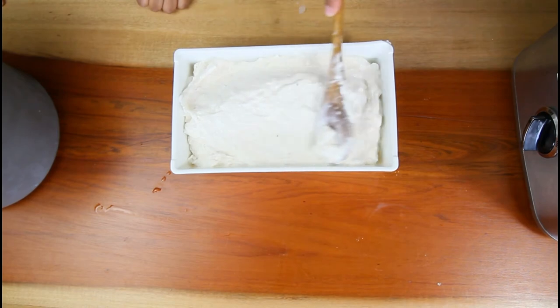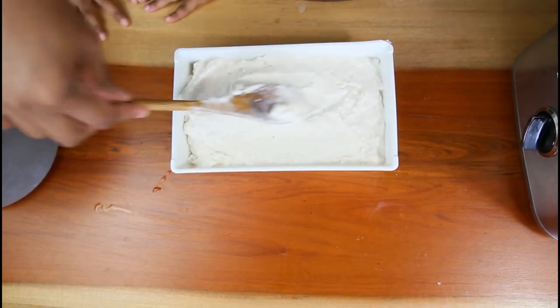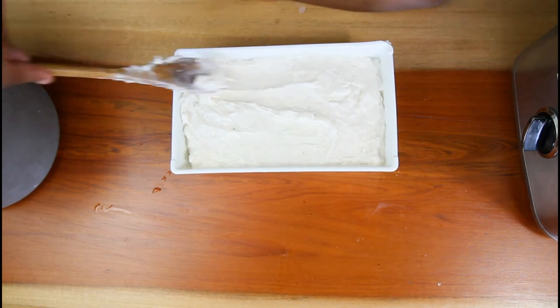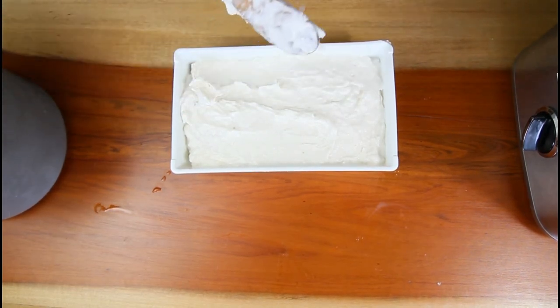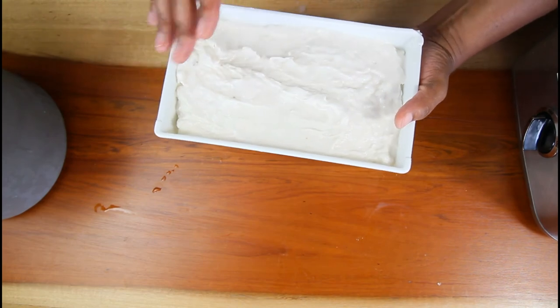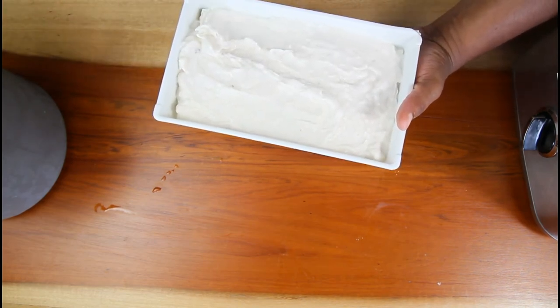We're going to add it to the freezer for three hours and then we'll return. Remember to cover your ice cream — you can do so with plastic wrap or the cover for your container. I'll check back with you a little later.